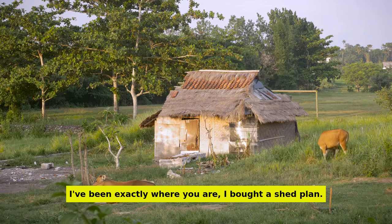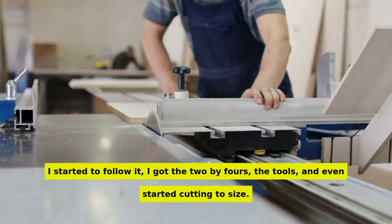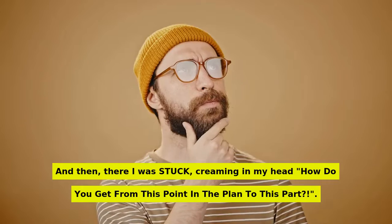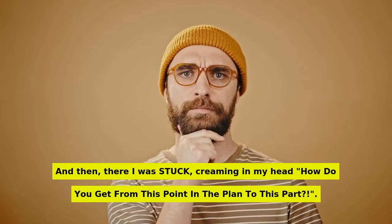I've been exactly where you are. I bought a shed plan, I started to follow it, I got the 2x4s, the tools, and even started cutting to size. And then there I was, stuck, screaming in my head — how do you get from this point in the plan to this part?